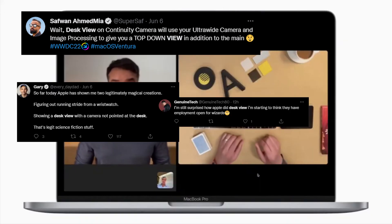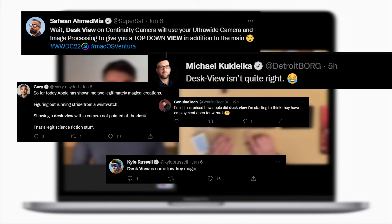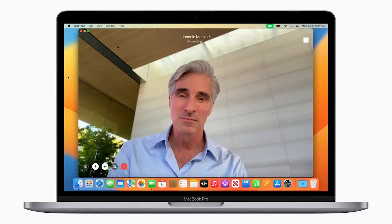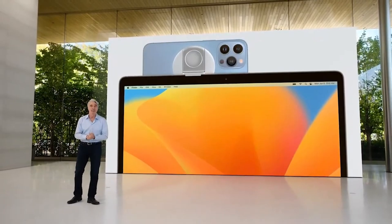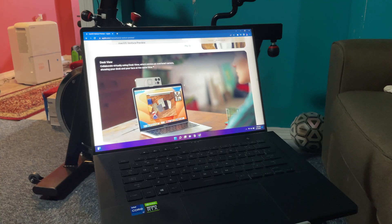If you're like me and other creators wondering how Apple gets that top-down shot — is it magic, is it even possible? Well, in this video we're going to find out. Recently at WWDC 2022, Apple announced a new camera feature where you can use your iPhone as a webcam on your MacBook, basically because they're saying the built-in webcam sucks. Third-party apps have been doing this for two years or more.